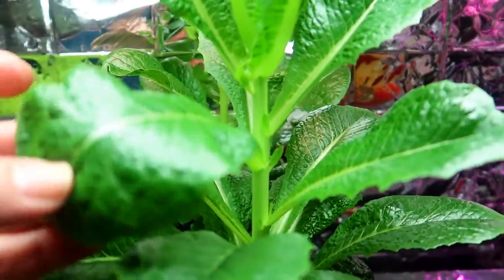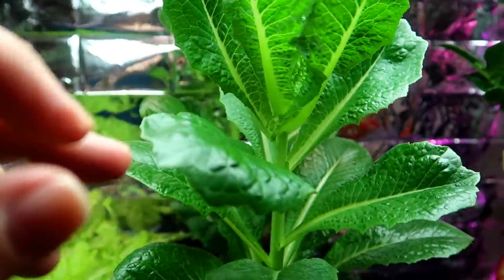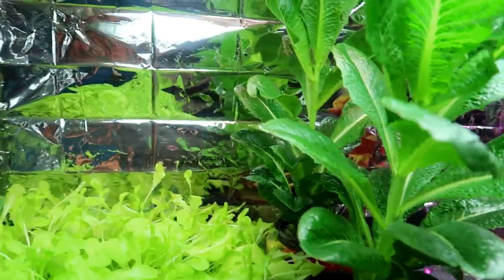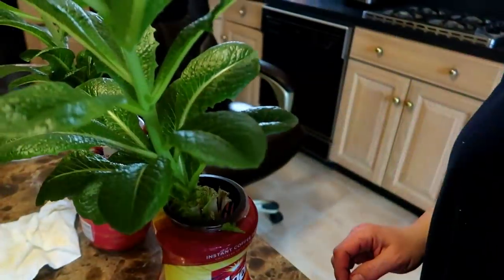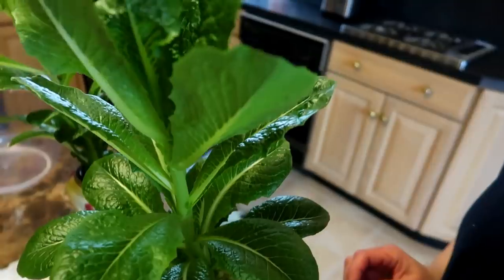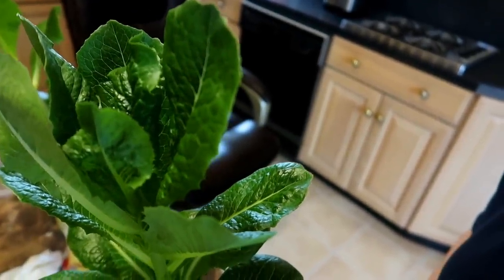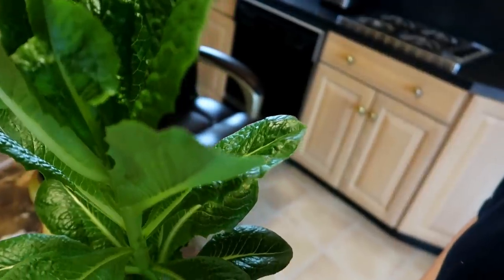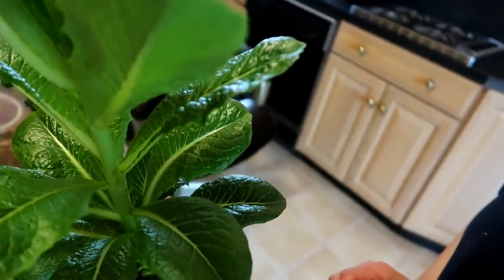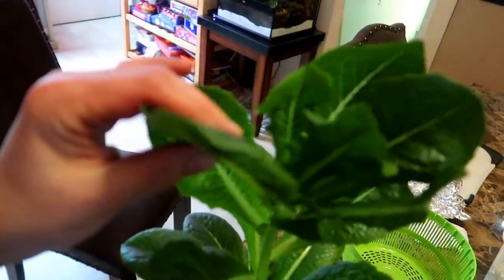Now we are at three and a half weeks and the plant keeps growing. I'm going to give it a couple more days just to see how much bigger it will get. Here we are at four weeks and I really should have harvested this plant two weeks ago — the leaves were smaller and probably more tender. This plant has really grown tall and I'm wondering if I leave it a little bit longer if it will seed. It should just like an outdoor plant, but I'm ready to eat this so we won't find out this time around.